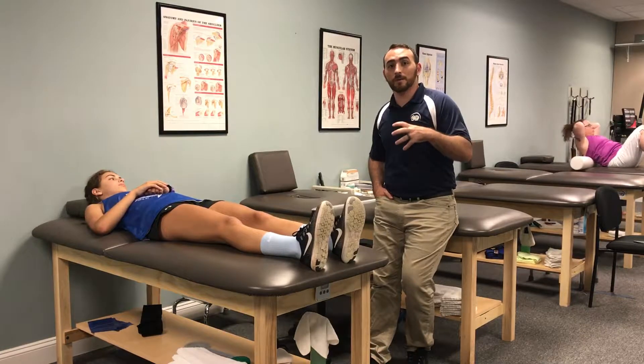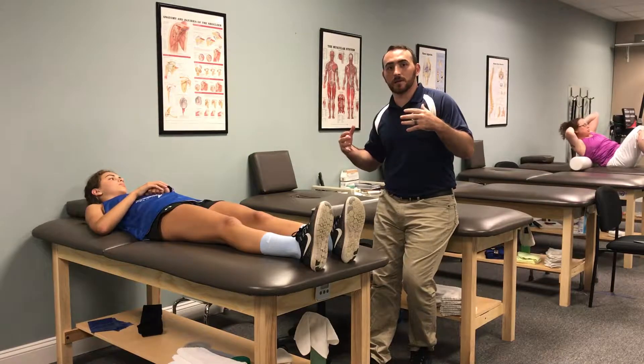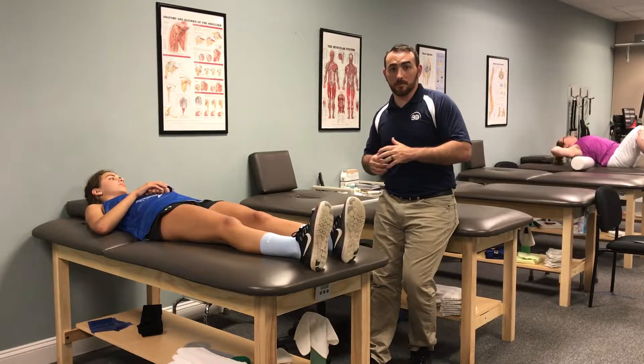By kicking the leg up really quickly, that mimics a running-like motion where the hamstring — the back of the thigh — has to actually slow the leg down and it stretches that muscle. She's pain-free with that, so we can assess that she's probably okay to do some jumping and running.